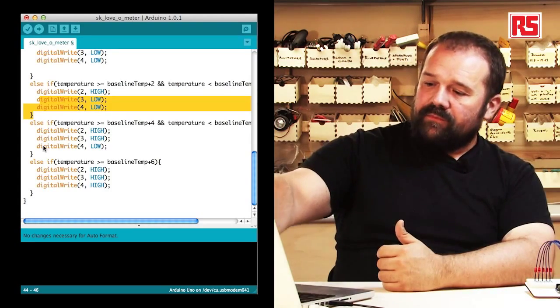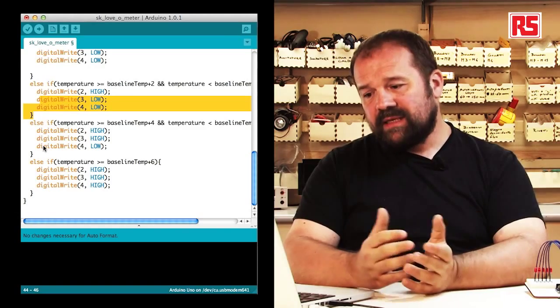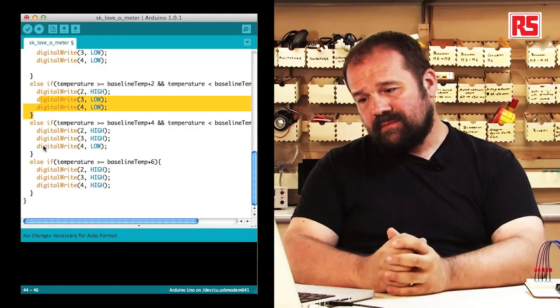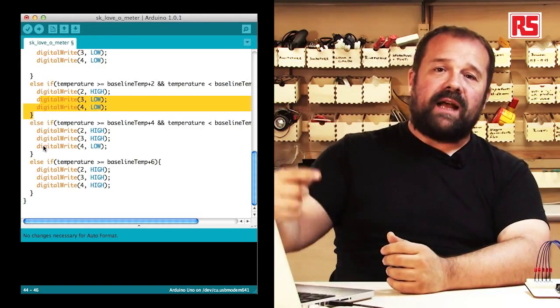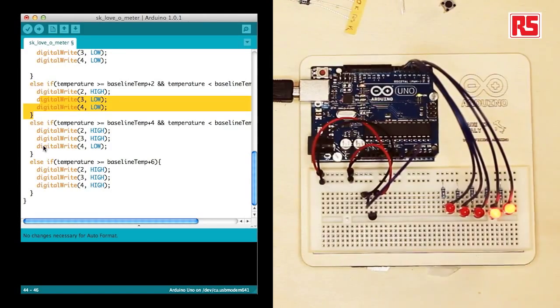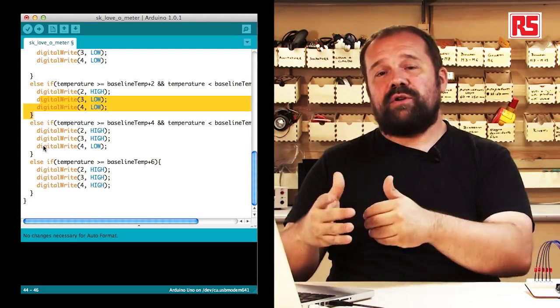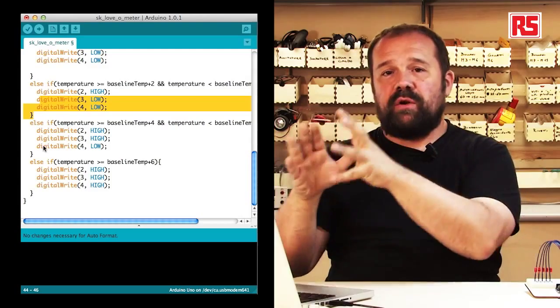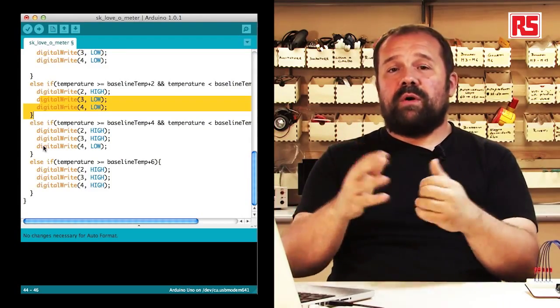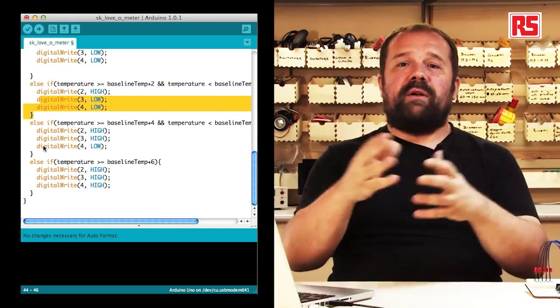Then the loop starts again, going through the same sequence: measure the temperature via analogRead, take the number, turn it into a voltage, compute the temperature from the voltage, print all that information to the screen, and then decide which LEDs to turn on depending on the temperature.